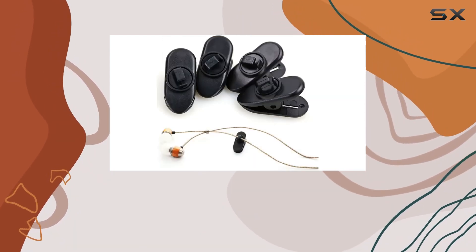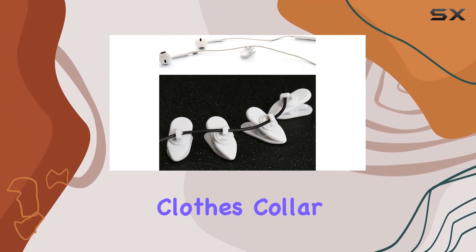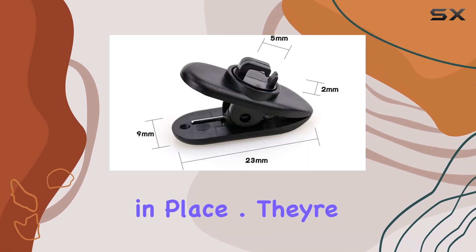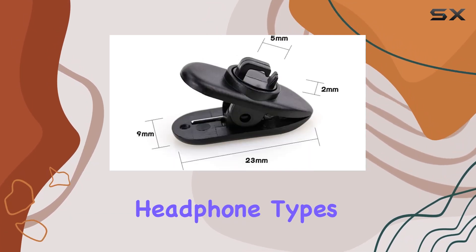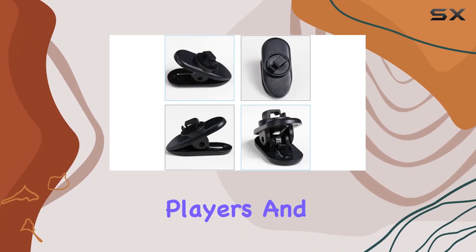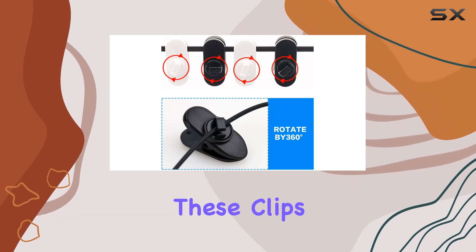The 360-degree rotating feature makes it easy to attach them to your clothes, collar, or jacket, preventing your wires from getting intertwined and keeping them securely in place. They're versatile, fitting most headphone types including cell phone headphones, earphones, MP3 players, and even Apple headphones.